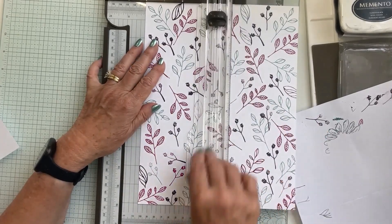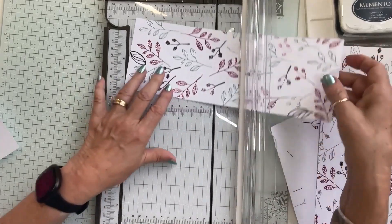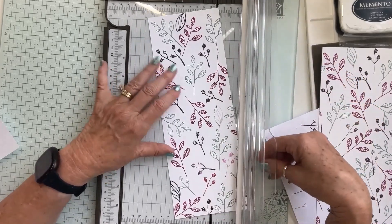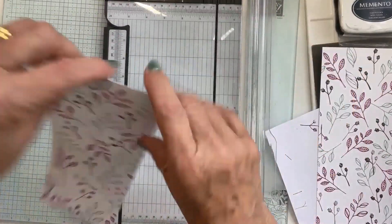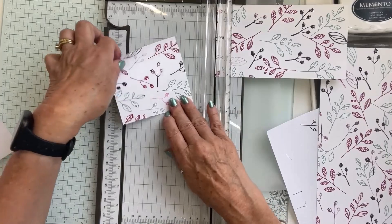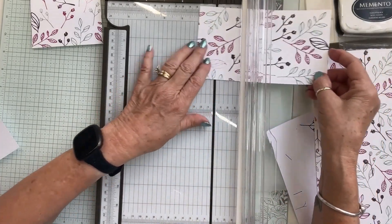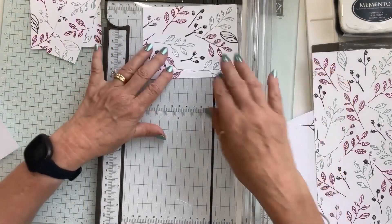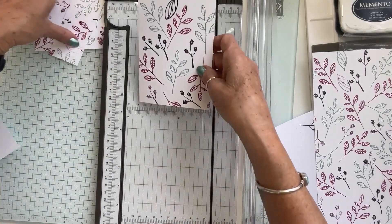Let me bring in the paper trimmer. We're going to place our paper in here and cut it at four inches. The sheet is eight and a half at the top and eleven inches going the other way. After that cut, we turn the remaining piece and cut a four-inch square off the end, giving us a four by four square. Then we cut one and three quarters inches by four, which leaves us a four by five and a quarter.